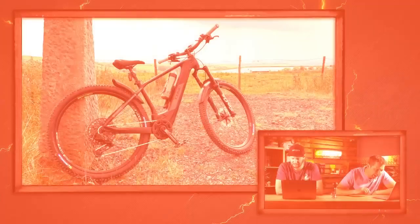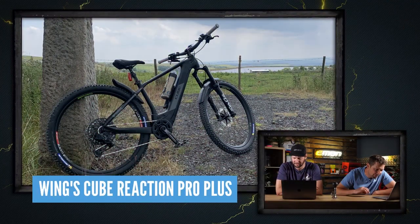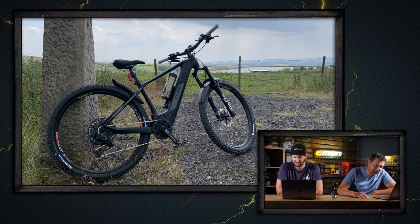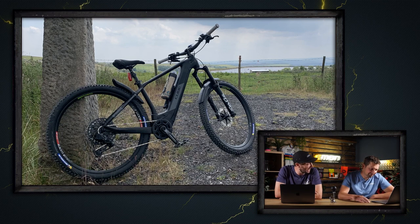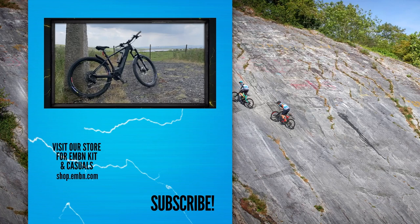As a bonus bike, this is in from Wing — he's got a Cube Reaction Pro Plus out in High Cote Dam in Halifax, just finished upgrading it with loads of new parts. Out for a bit of hardtail action. He's put on XT Brakes, Lyrik fork, Reverb dropper, SRAM X01 chain, and Acros headset — he's really gone to town on it. That's got to be super nice as well for the custom work on that hardtail.